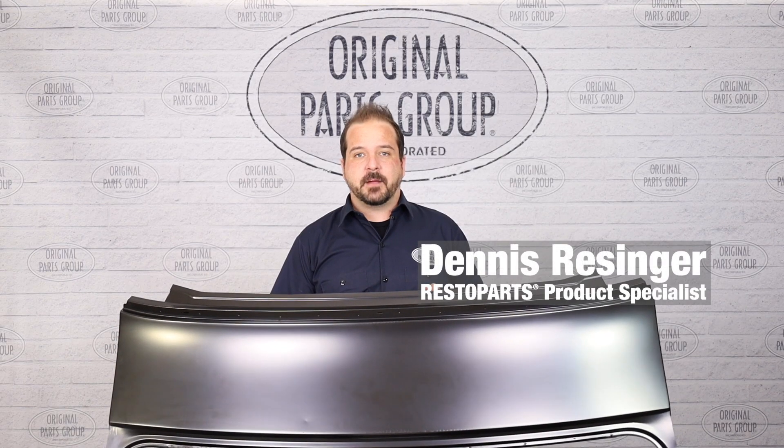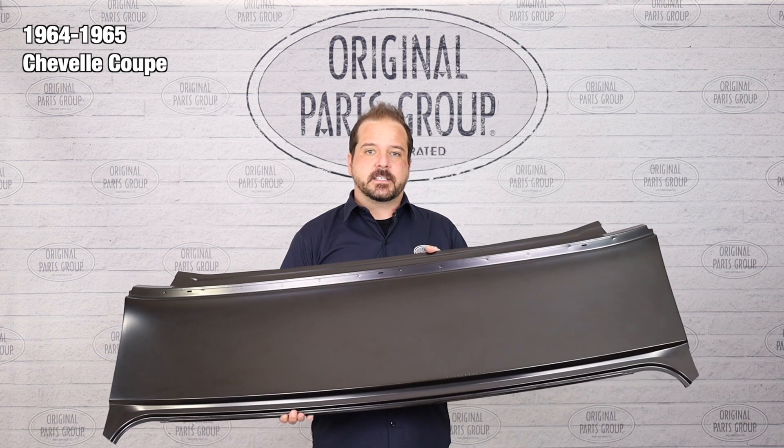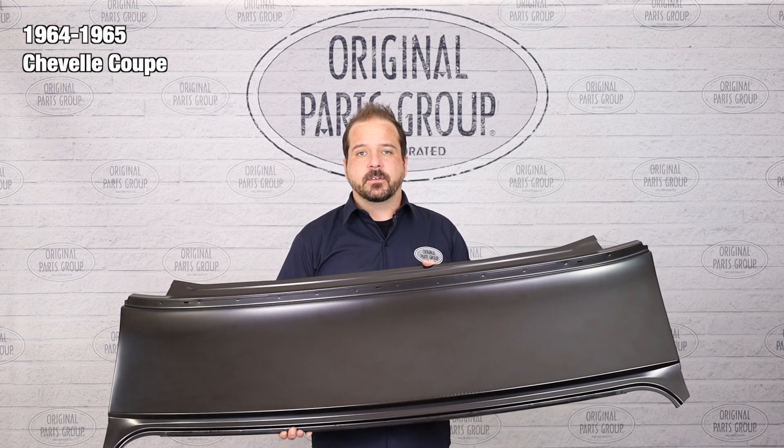Hey, I'm Dennis, and welcome back to our OPGI product feature powered by Resto Parts, Original Parts Group's in-house brand. Today, we're going to be looking at 1964 and '65 Chevelle Coupe rear window to trunk panels.